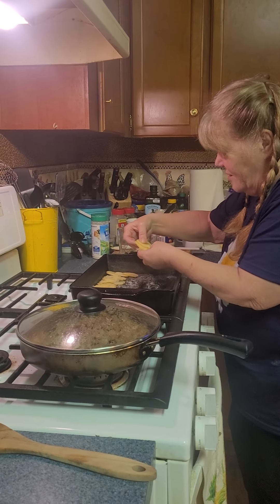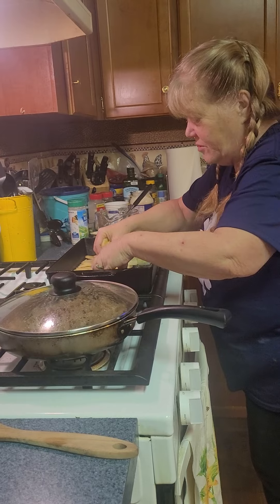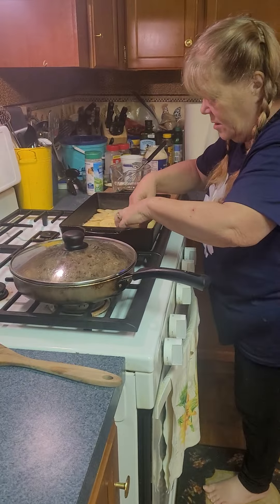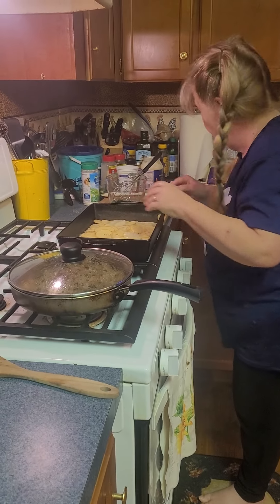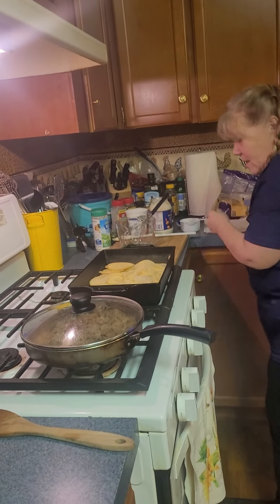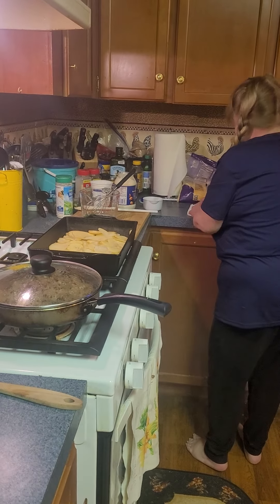I'm layering the potatoes in the bottom of the pan just like that. You can be creative with it, just kind of spread them out in the pan. Just cover the bottom of the pan whatever size pan you're using. So if you're making a smaller amount for just a few people, you don't need as many as long as it covers the bottom of the pan. These are Yukon Gold potatoes from California, so for all my California friends, thank you — we're using your potatoes.